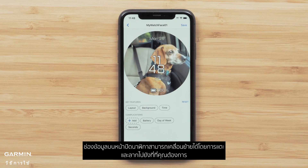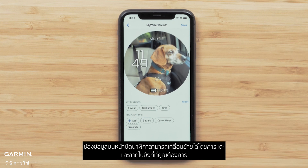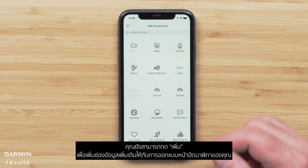Data fields on the watch face can be moved by touching and dragging them where you want. You can also press Add to add more data fields to your watch face design.